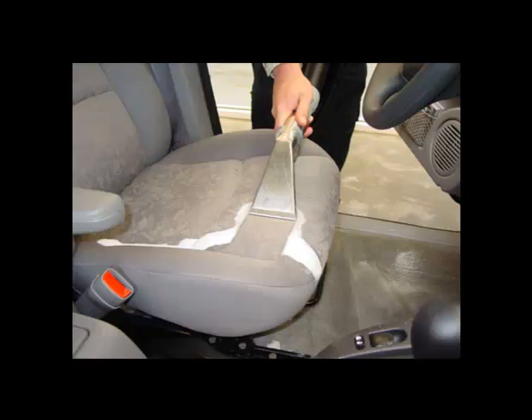Finally, cleaning the inside: vacuum all floor carpets and seats, and use a narrow extension to get into the cracks.